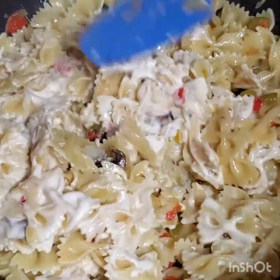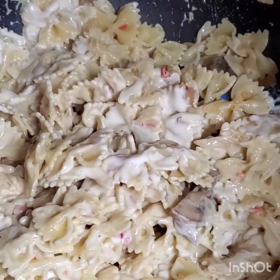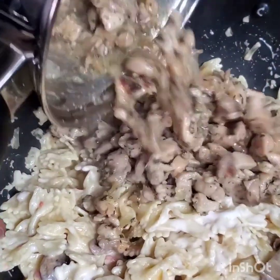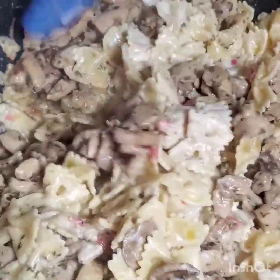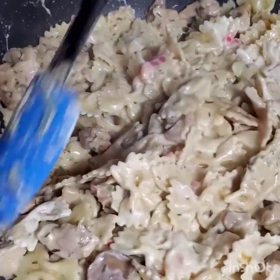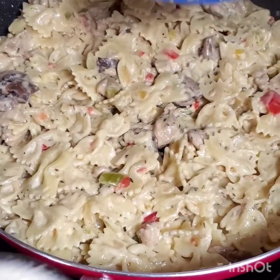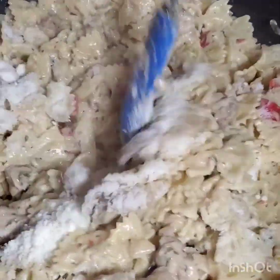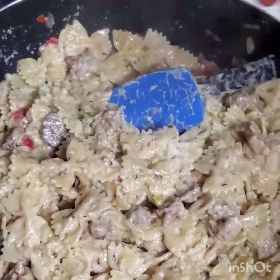I'm going to add the chicken that I parboiled earlier. The aroma is so good and so powerful! Now I'm going to add the parmesan cheese — that's going to give it another distinctive flavor. Then I'm going to add the broccoli.